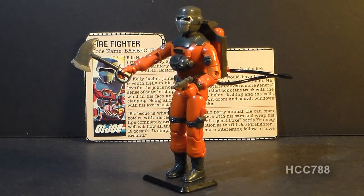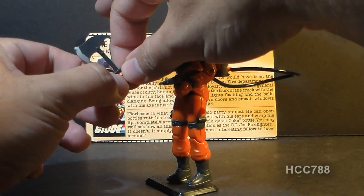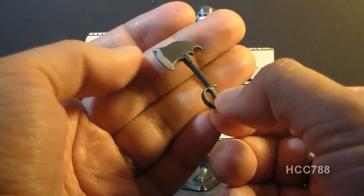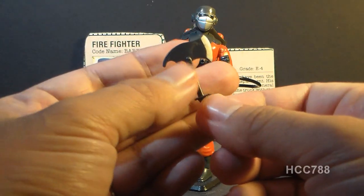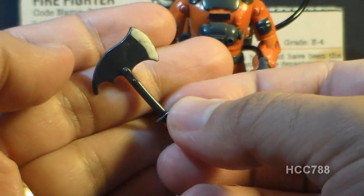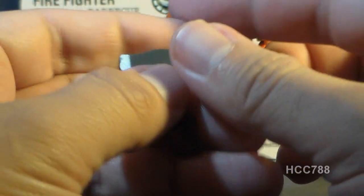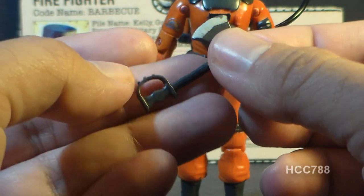Barbecue did come with a lot of accessories, but he did not come with any weapons, unless you consider his axe to be a weapon. The contents of the card called this a fire axe, which is the type of axe generally used by firefighters. This is also called a pickhead axe for the pointed end on the head. The firefighter's axe is generally used to break down doors and windows to rescue people in a fire. Even though this is a fairly simple accessory, it does have some detail — it looks like a couple of rivets, and it has this hand guard, which would not be on a real fireman's axe. I'm not really sure what that's there for, but it does kind of look cool.